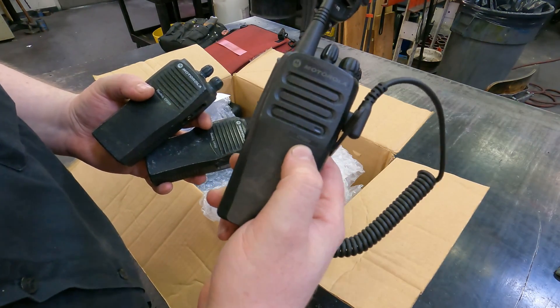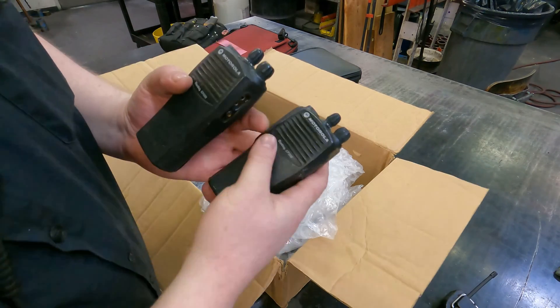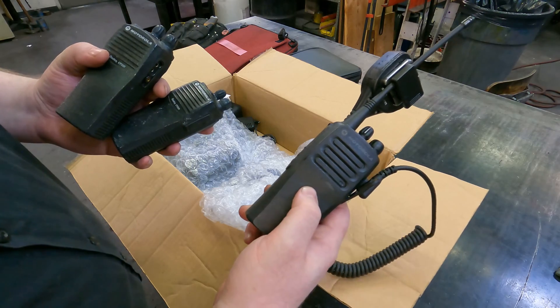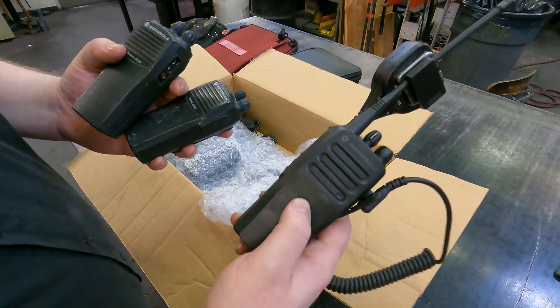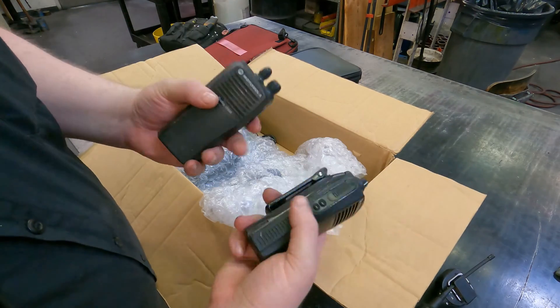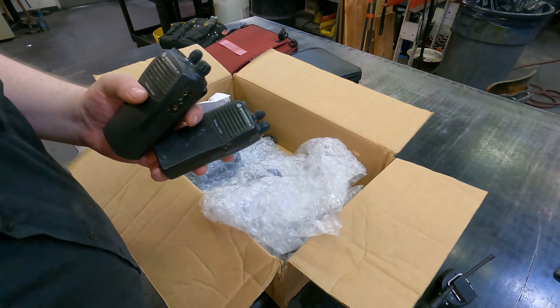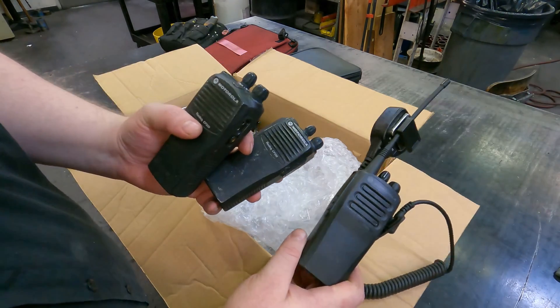This one has a D at the end — you might not be able to see it on camera — and this one just says Radius CP200. The D models are advertised as having better battery life and better range, but I haven't really noticed that. These things last all day anyway. We use them for 8 to 10 hours and we don't go far enough away to have communication problems, so for us they're interchangeable.